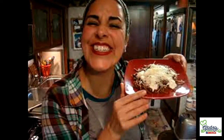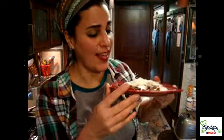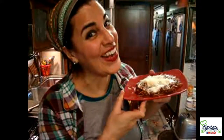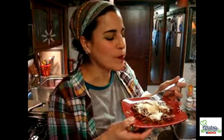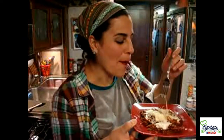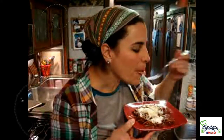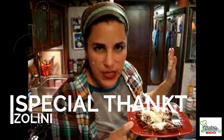Here it is — our spectaclicious, wonderfullicious, fideoliicious, frijolicious, and yummylicious fideo seco en caldo de frijol. This is amazing. I love chipotle with beans, it's the best combination ever, and the cheese and the cream — this is what we call Mexican comfort food.